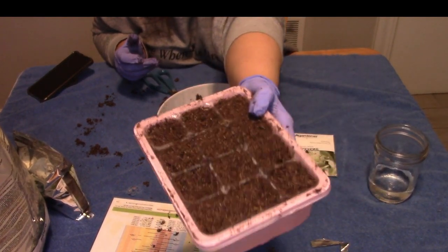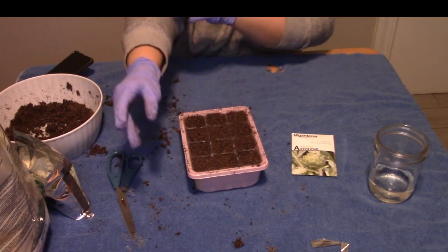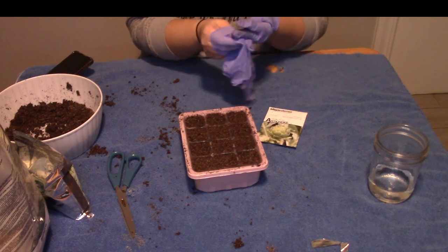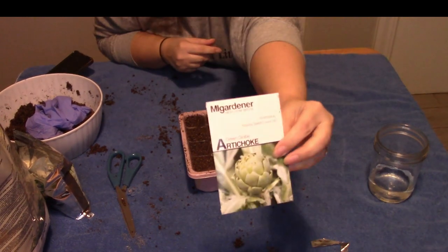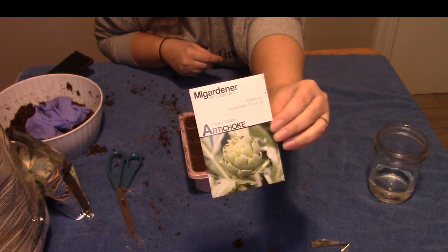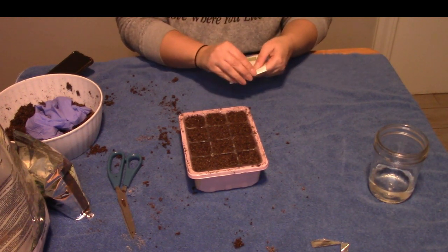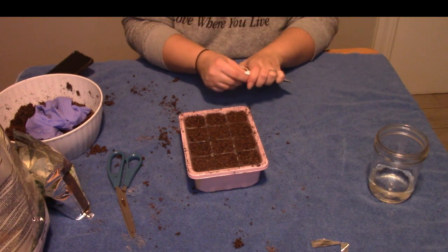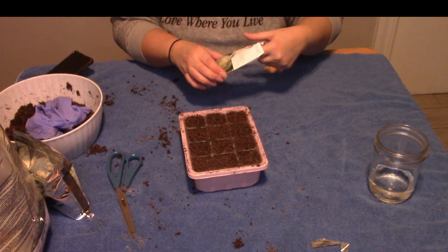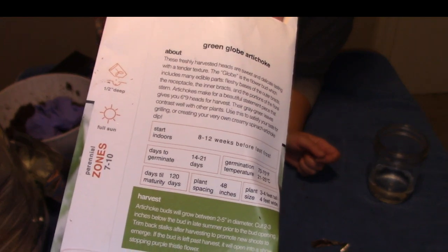I get these seeds from MI Gardener and Baker Creek — I've gotten the free heirloom seeds. I did a video on my free heirloom seeds and ordered a lot from MI Gardener. It's my first year using MI Gardener — he's pretty popular here on YouTube. What I like about these seeds is they actually tell you on the back the instructions, the days to germinate, when to plant them, and spacing and all that.